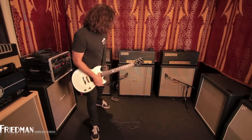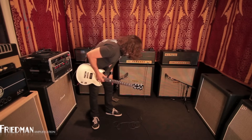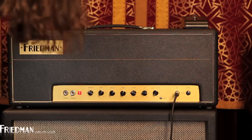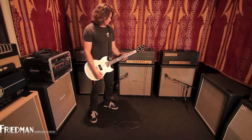I'm telling you, what we got going on here is we have a gain at, say, 3 o'clock and the master volume — we don't want to get too loud in this room — so we got it at like 10 o'clock. Let's just play.